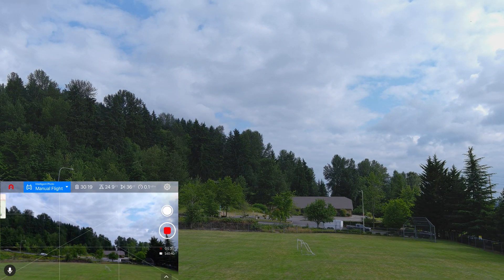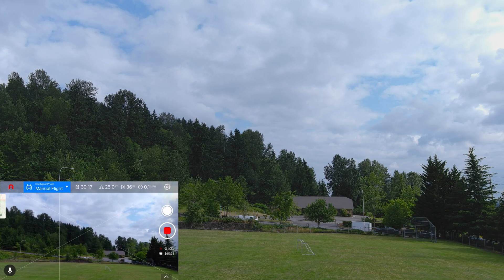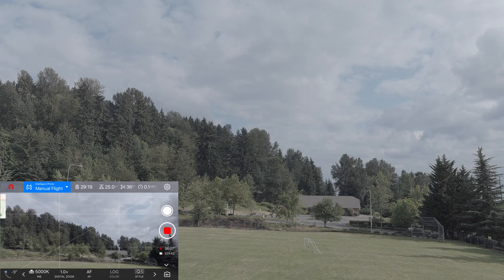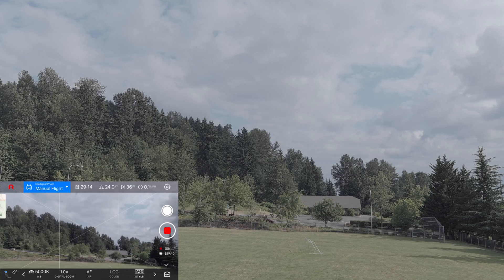The sun is kind of over my right shoulder. Let's fiddle with the color — I just switched it to log color. I have to stop the recording apparently in order to make a switch; I didn't realize that.